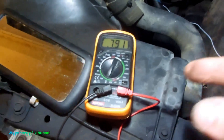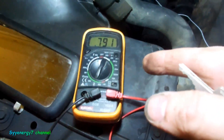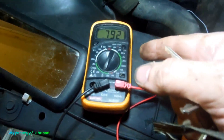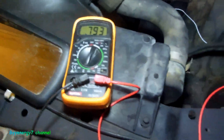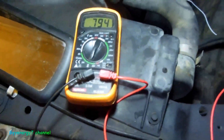I have the gauge disconnected from the sending unit. What I did was hook the ohmmeter directly to the sending unit — this will be just like the sending unit telling the gauge what's going on. It's reading 792 ohms, which means it's reading colder than 100 degrees, and the engine is pretty cold because it's been off for about an hour. As the engine warms up, this resistance should go down.